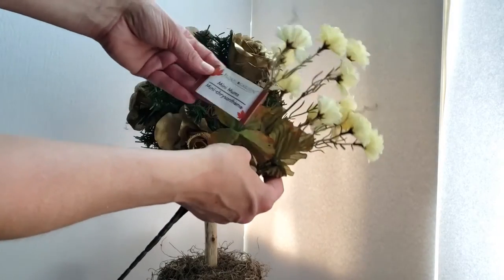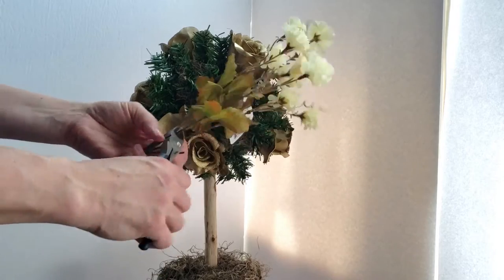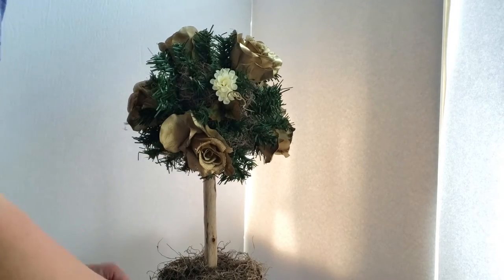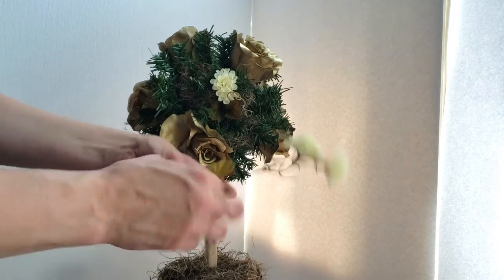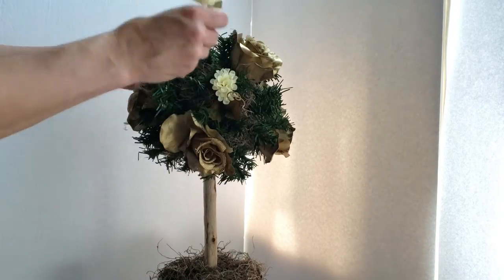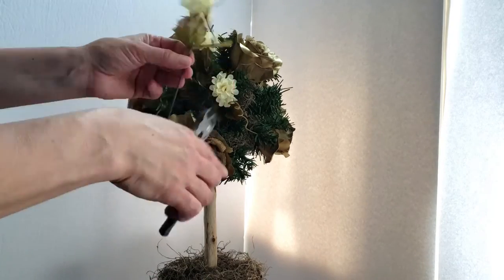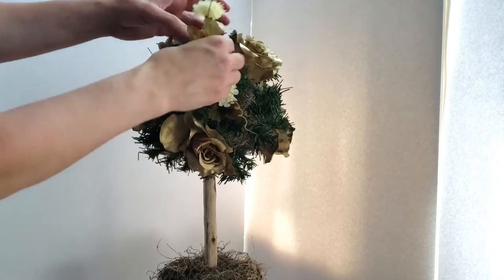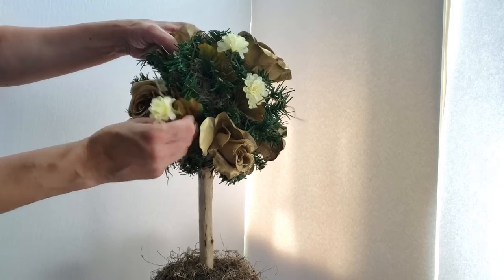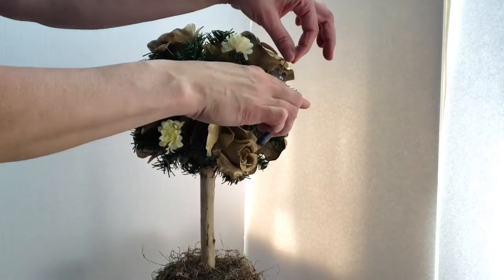I'm now going to add some of these fall mums that I just picked up recently from Dollar Tree. Trimming them up, using one at a time — I removed the extra blossom and added a sturdy stem from the remaining little wire bits I'm snipping off. That way it makes it nice and easy to poke the floral stem into your moss ball.